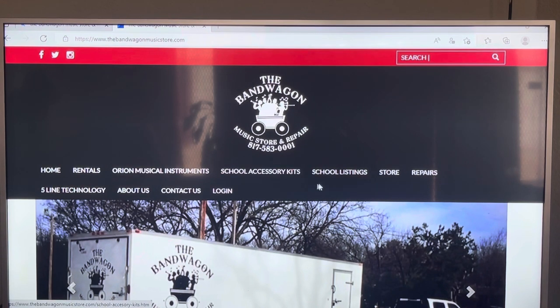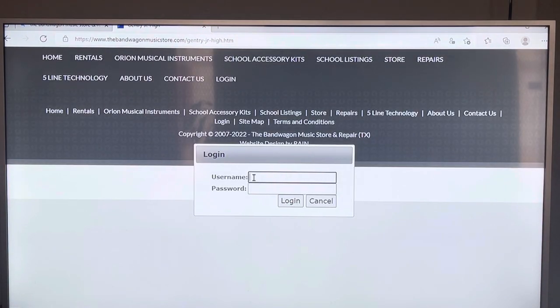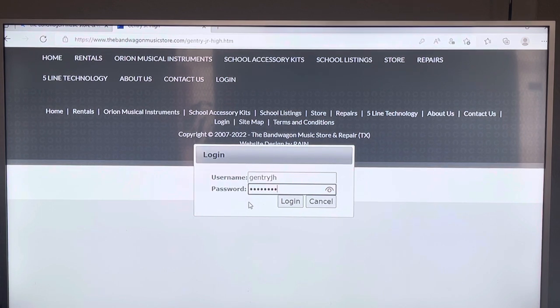Those of you with mouthpiece kits: click on 'School Listings' — make sure you click School Listings and not Accessories. Scroll down, find Gentry, and click on it. It's going to ask you for the username. The username is Gentry JH, and your passcode will be all lowercase: band2022. We haven't activated that passcode yet, but it's going to be band2022.